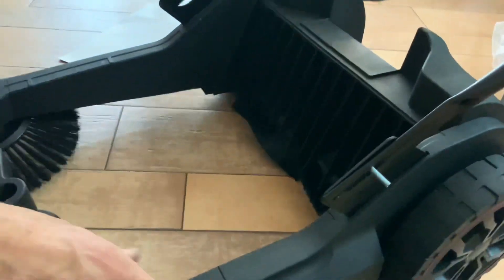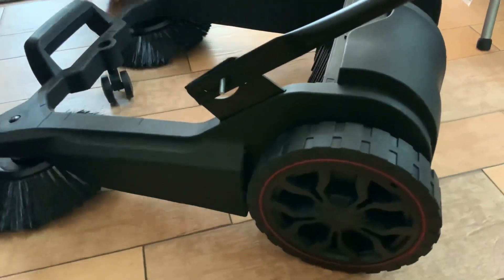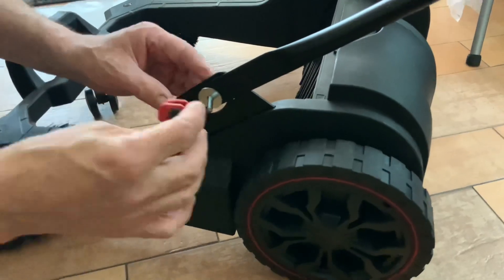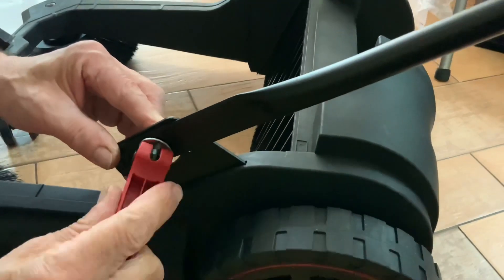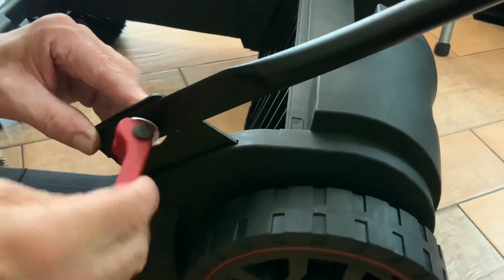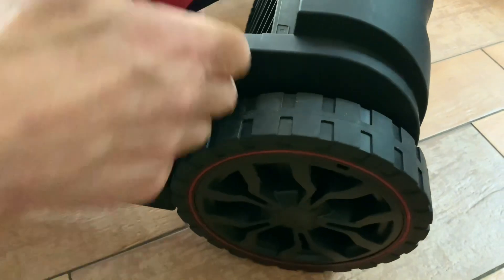For use, the device is intended for paved outdoor areas such as paths, pastures, courtyards, or driveways. The device picks up dry and damp debris. The device is intended to be used by do-it-yourself hobbyists.